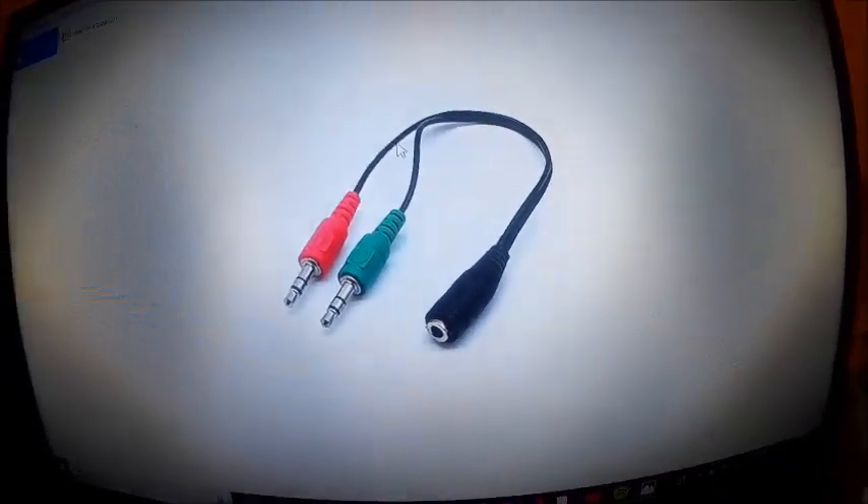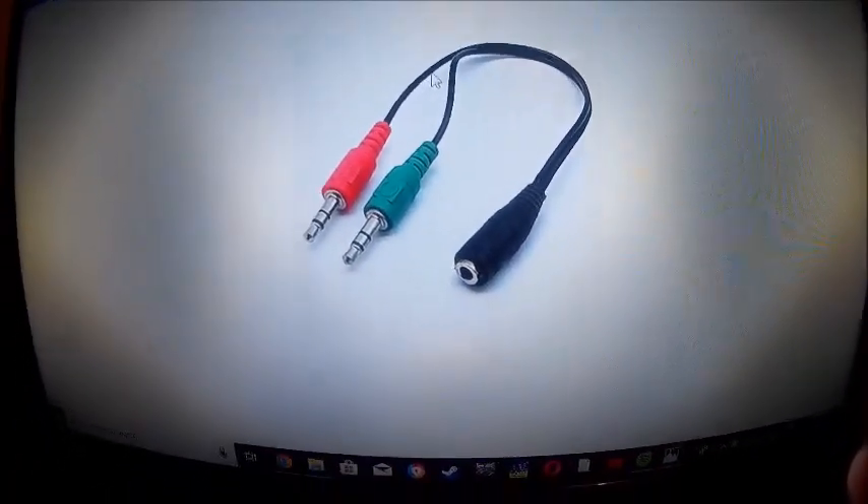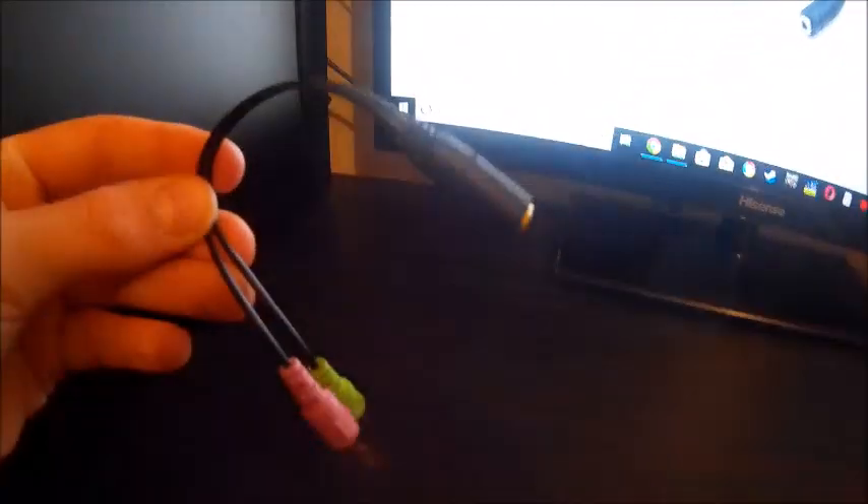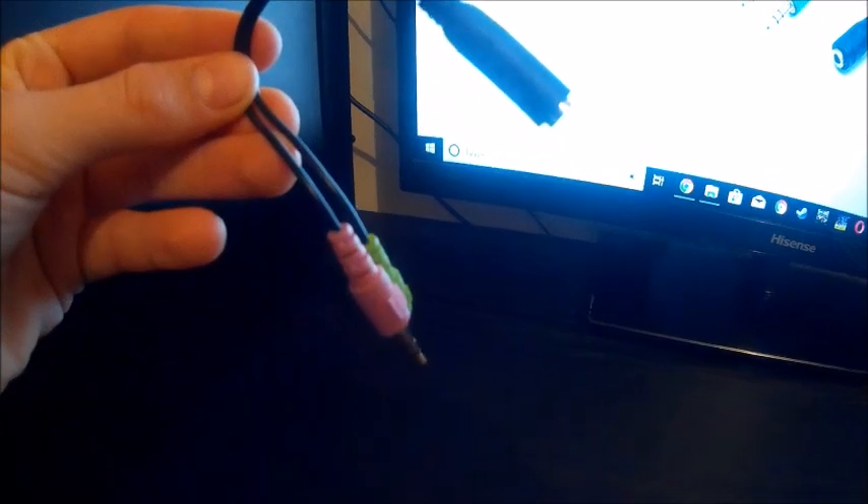I went to shops and they still didn't have what I needed, so I got this thing on eBay for about three dollars. It is a 3.5 millimeter adapter.